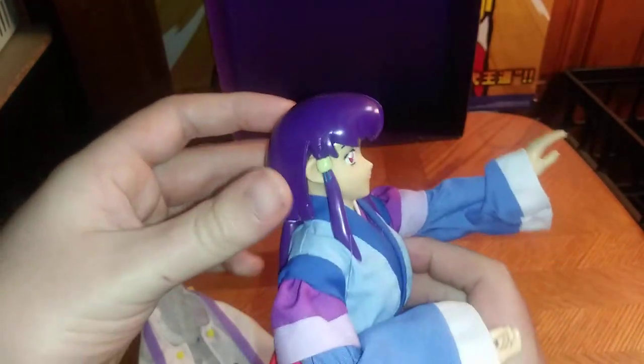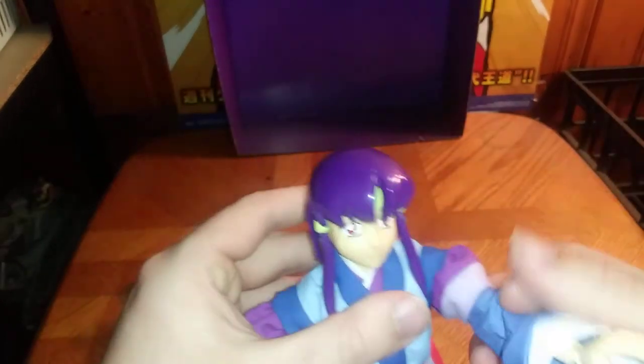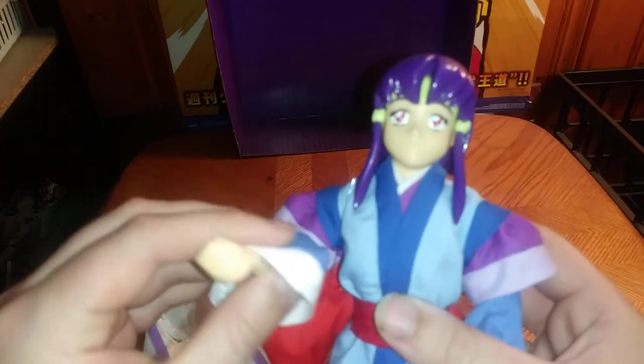She does have head rotation, limited by these long ponytails at the back of her hair. But she is really well painted and really well sculpted for an anime figure.